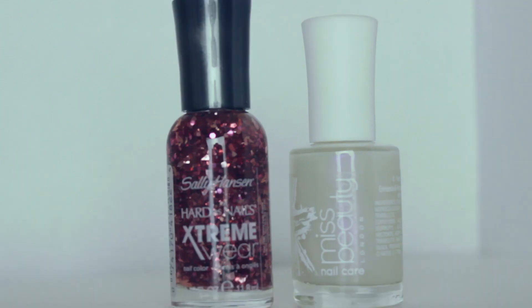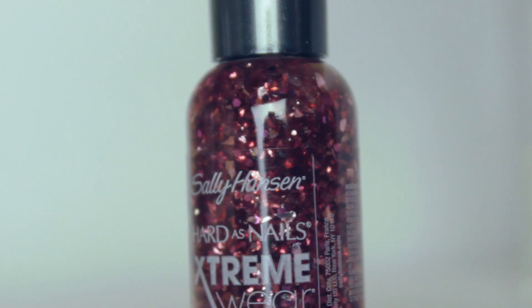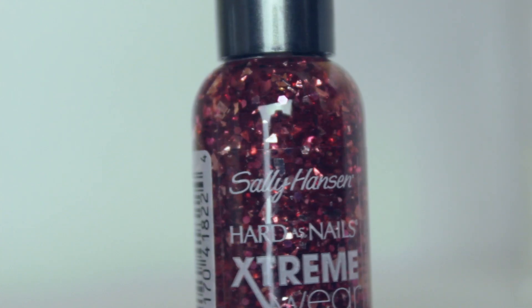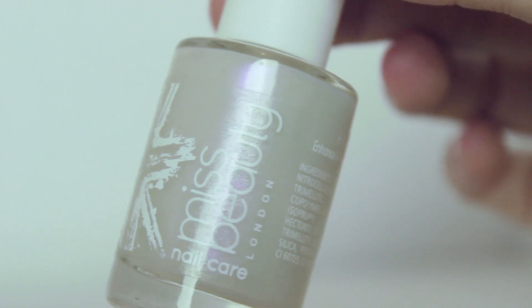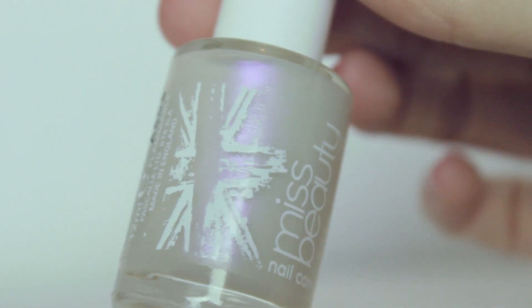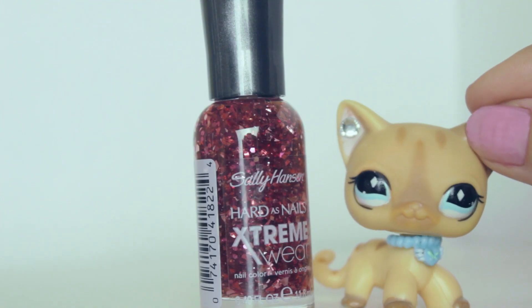Next thing — this one is actually kind of heavy. Let's open it up. Nail polish! The first one is this really pretty Sally Hansen sparkly red glitter finish one, and the second is by Miss Beauty London and it's this pretty pearl finish. Let's put some glitter on.